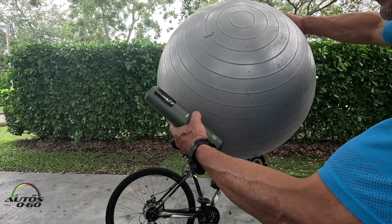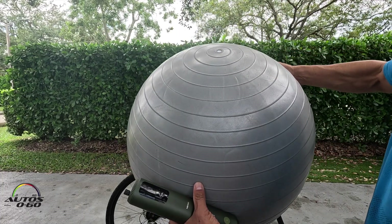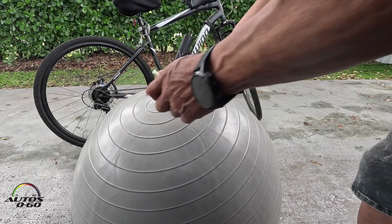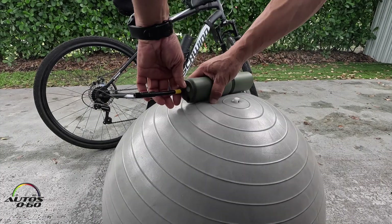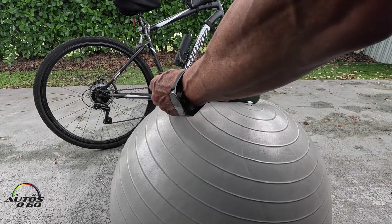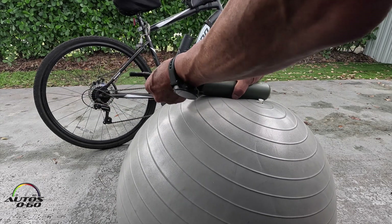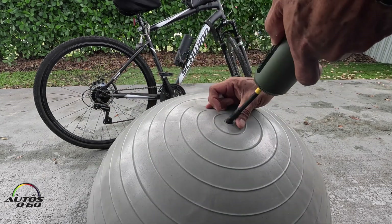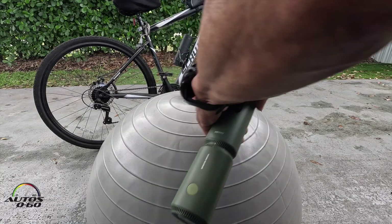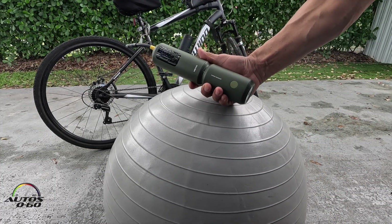I've got one of these exercise balls — this needs a little air, so let's put some in it. I forgot to turn it on again. It's on — pushing the hose inside the hole. Here you go. Pretty cool product.